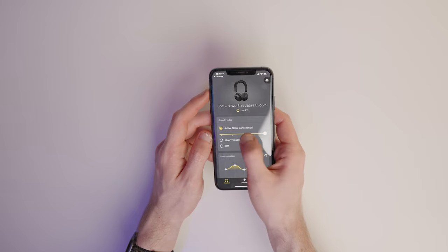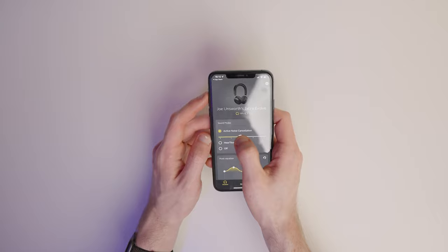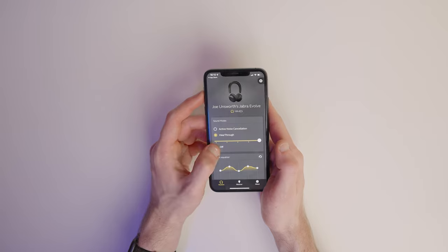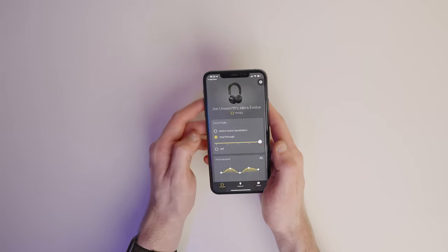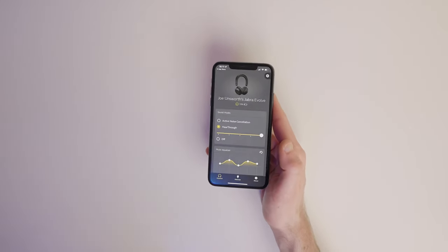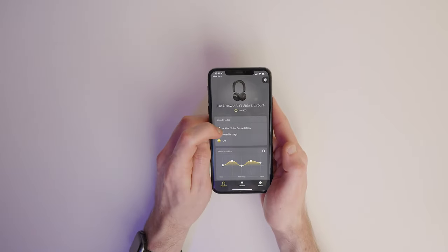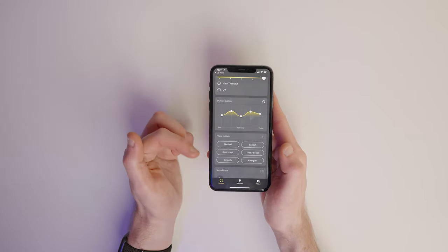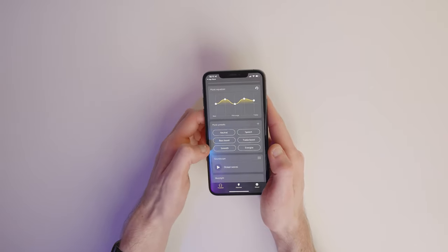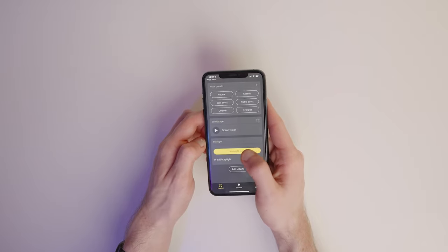We're now on the main panel of the Sound Plus app. From here we can adjust the level of noise cancellation on the headset — you can set it to hear through if you want to let in more surrounding noise, or off for no noise cancelling at all. Hear through uses the microphones in the headset to listen to external sound and feed it back into your ears. Down here we've also got a music equaliser where you can adjust the treble, bass, and midtones, along with some music presets. There's also a button to toggle the busy light on or off.